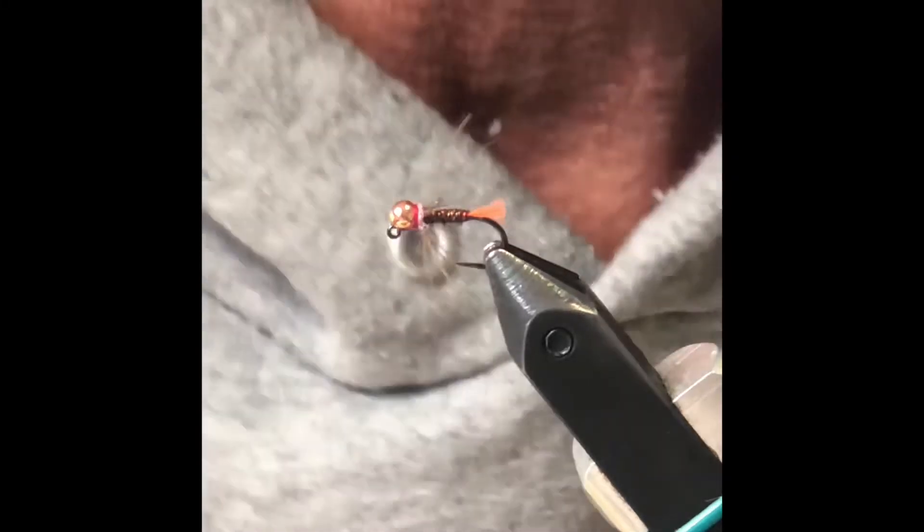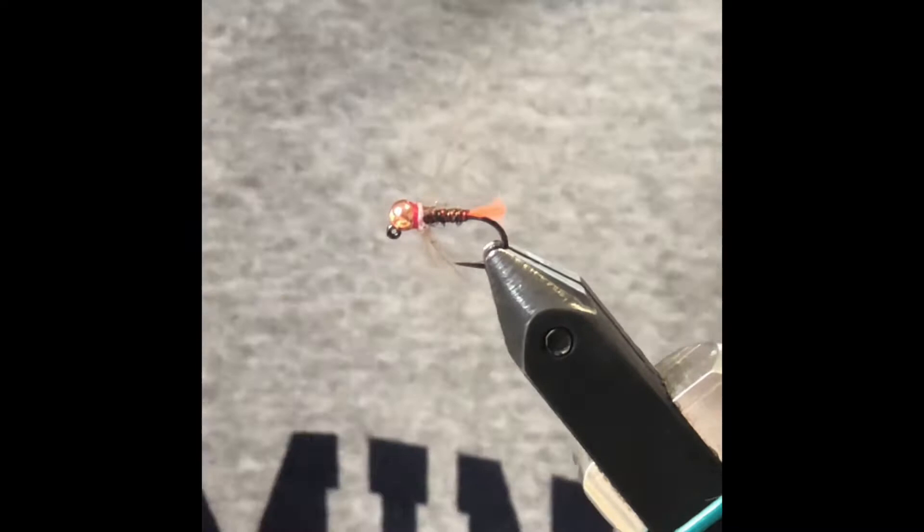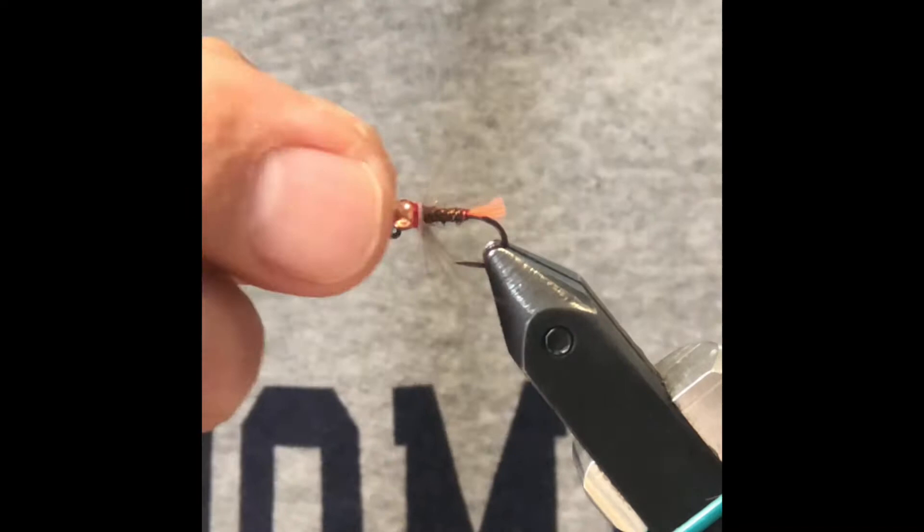Hey YouTube, I'm going to be tying a blowtorch for you. Now when you're looking at this blowtorch you're going to say, wait a minute, that's not a blowtorch. This is actually Devin Olson's improved blowtorch.